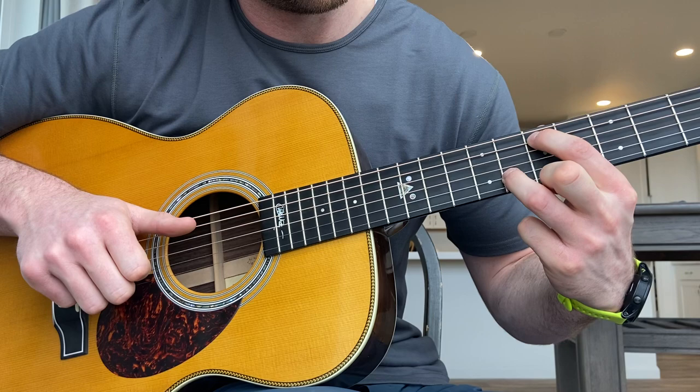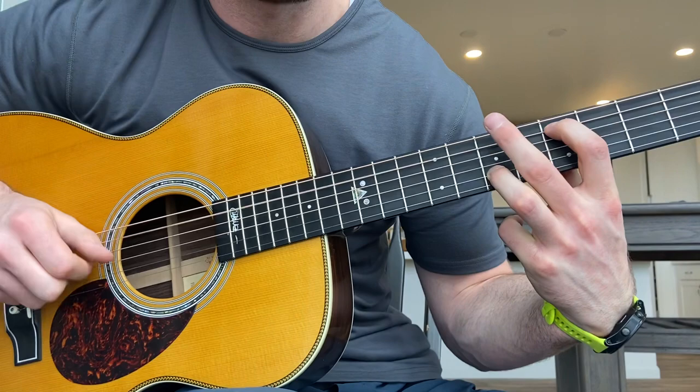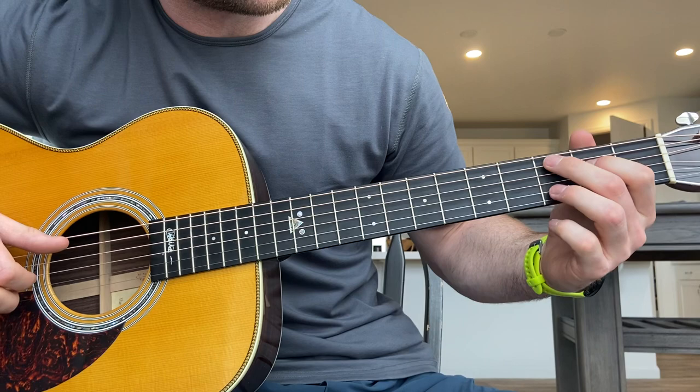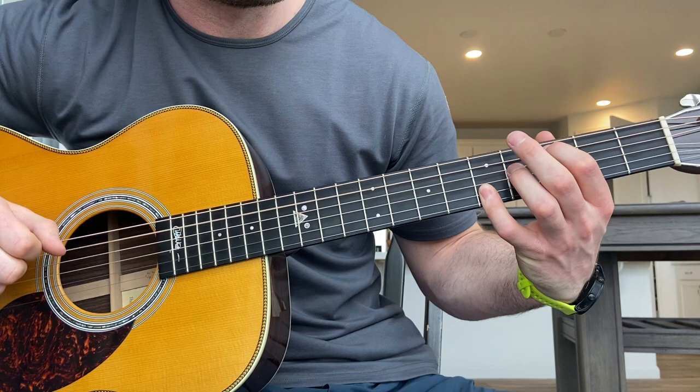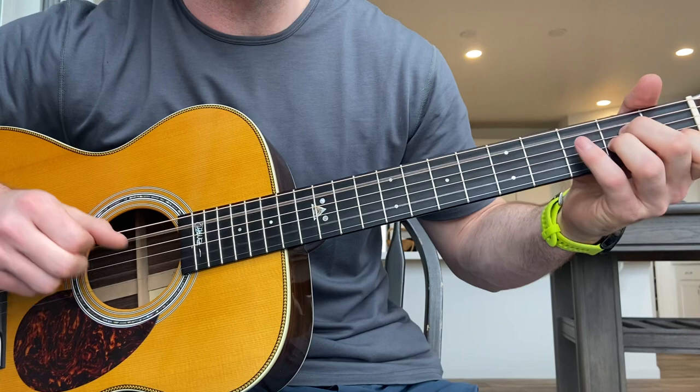So again it's this chord, and then he goes to pointer finger on the 9th fret, ring finger on the 10th fret, and then just slides that down two frets. And then we go to one of the earlier chords. If you want to do it exactly how Jeffrey does it, it's A minor. But I think this sounds a lot better going A minor, G, and then D.